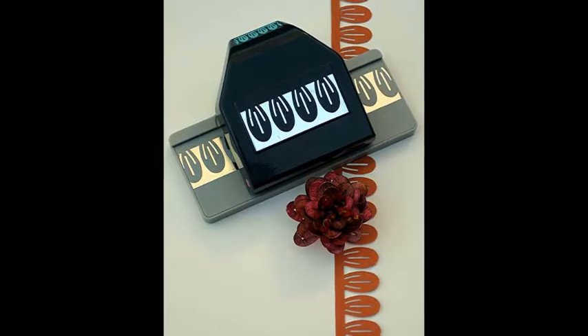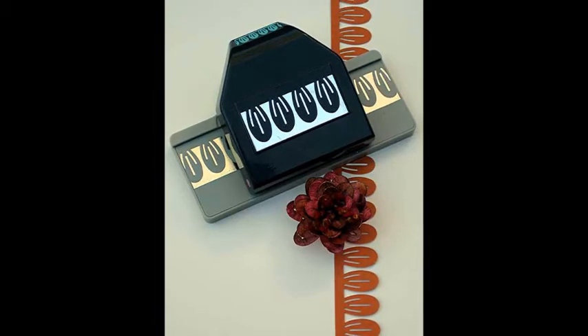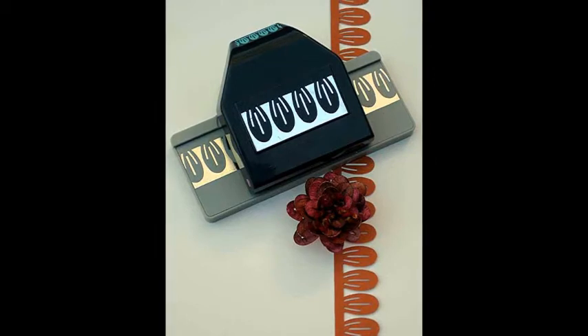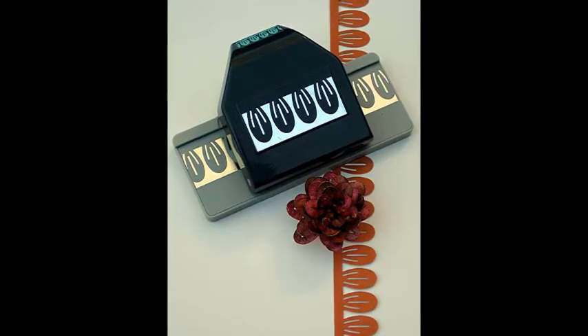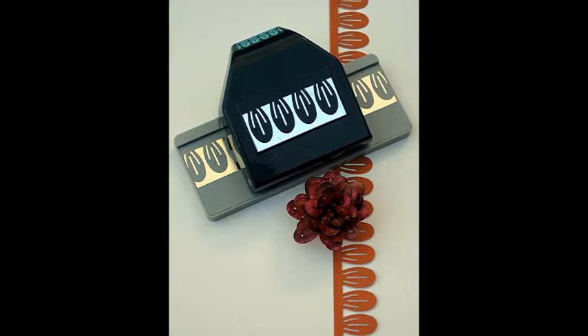Pleating and Quilling. Create rosettes from accordion-folded paper or lightweight cardstock. Make simple or intricate quilled flowers from lightweight paper strips.